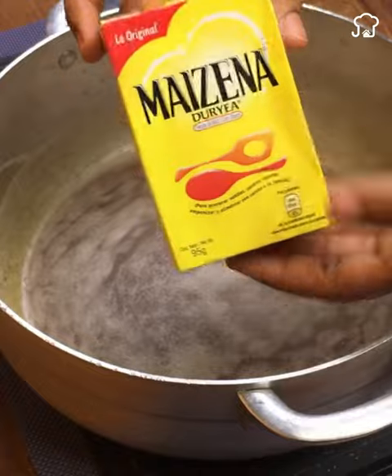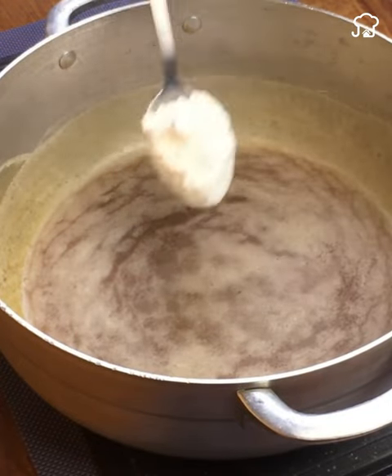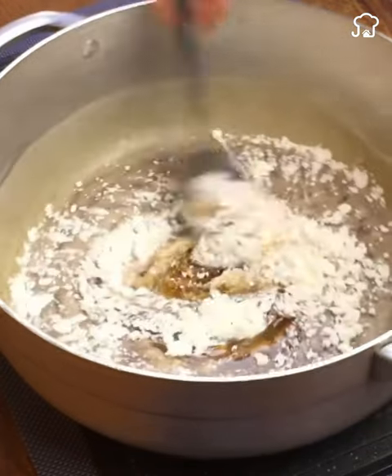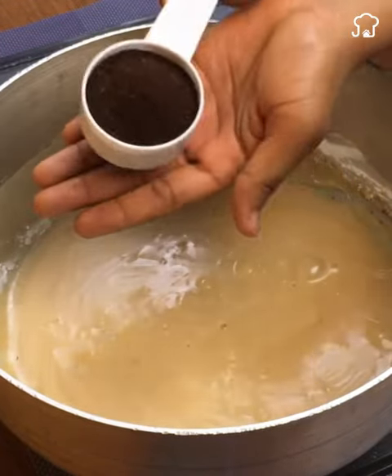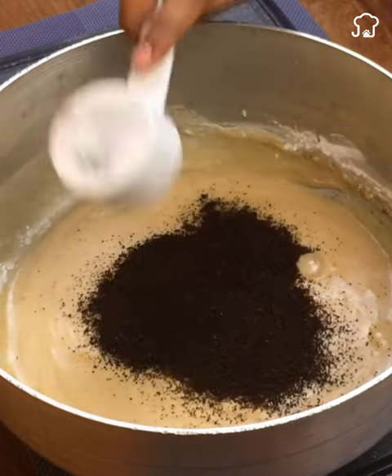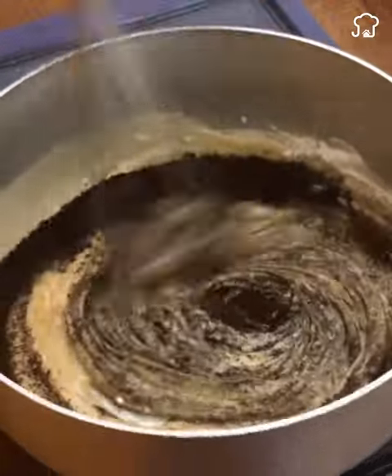I will use cornstarch as the third ingredient, and I am going to add a spoonful of it. Cornstarch is the ingredient that will help us give thickness to our recipe. We will also add a spoonful of coffee, which will help us exfoliate and hydrate our feet.